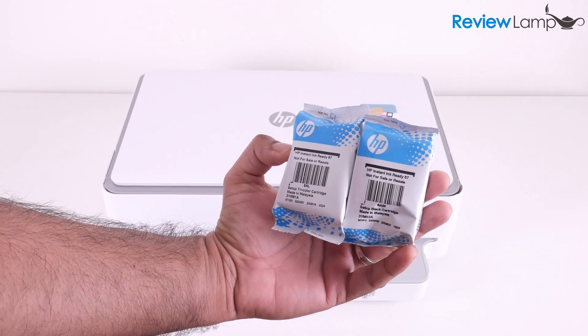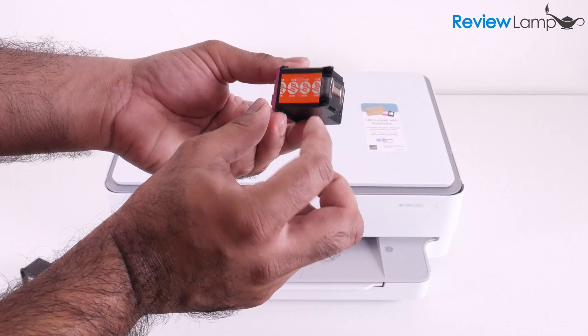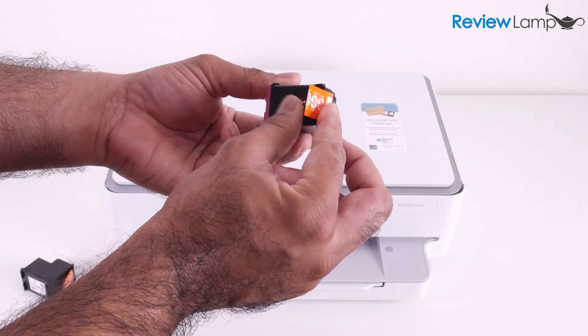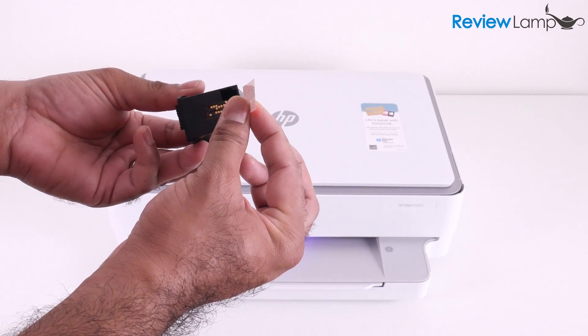The next step in the setup process is to install the cartridges. Remove the outer wrapping or packaging on both cartridges, and you also want to make sure you peel off the piece of protective tape on the back of each cartridge so that the contacts are visible. Do that for both cartridges.